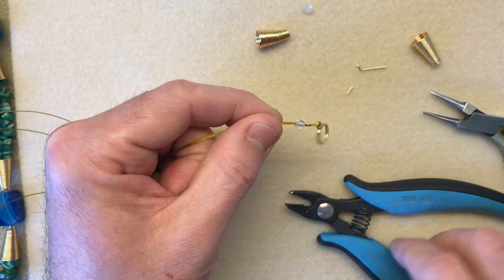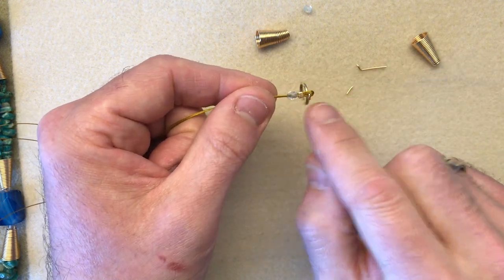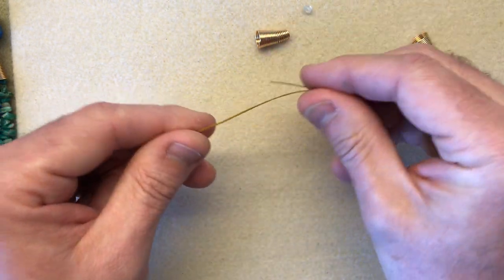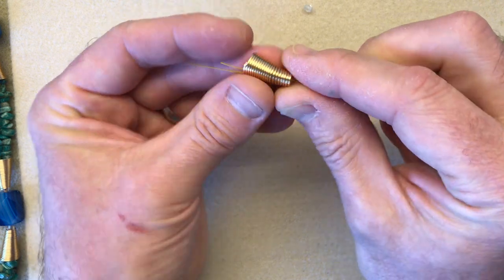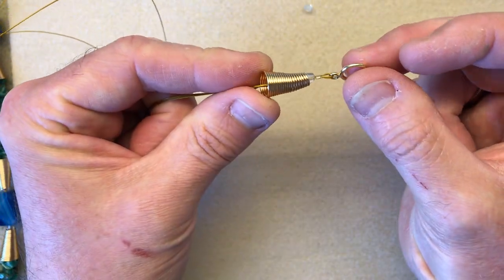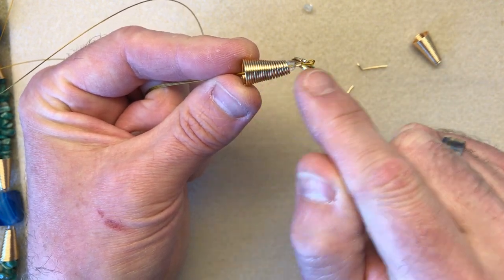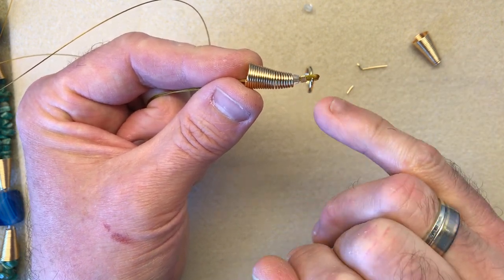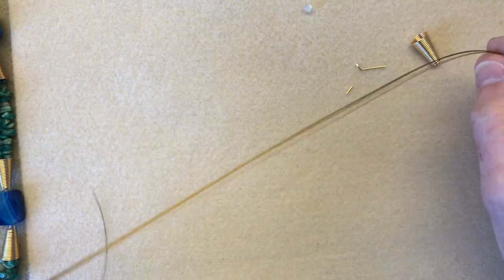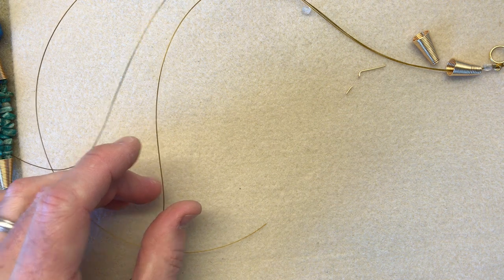Going back to our threaded piece of work — we've put all three pieces of thread through that little seed bead — take the three ends of the thread, feed them down through the cone, and pull the cone down to the bottom. You'll see the cone sits nicely around the spacer bead. You don't want the cone going off the end and getting attached to your clasp, so that bead at the bottom just finishes it off. Then separate your three threads.